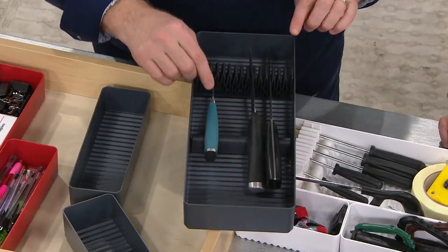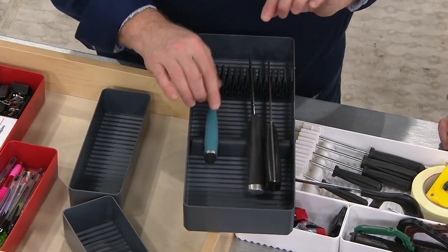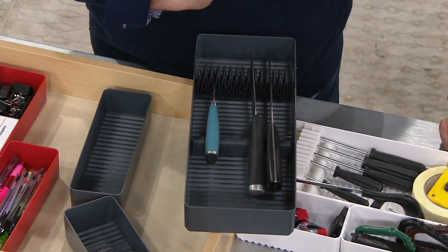This is a whole knife system to protect you, the blades, and the knife, keeping them straight across by using that bar. How many can you fit in there? I've put up to about 12 — anywhere between 8 to 12, large and small.